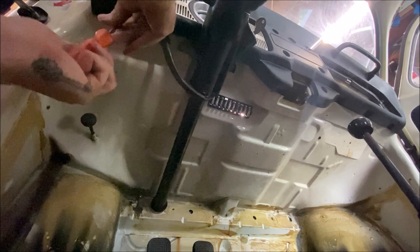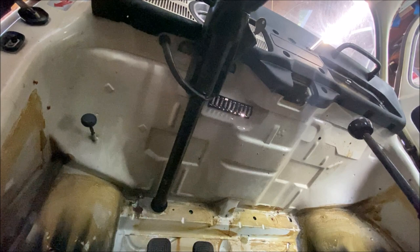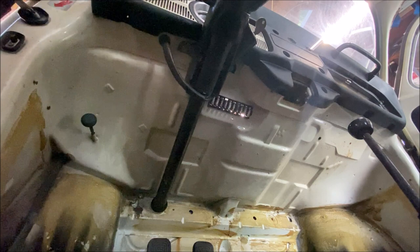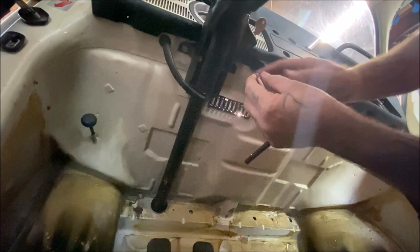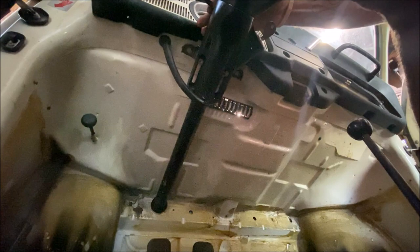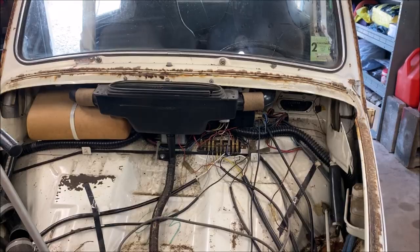We have two bolts to take the steering column down — let me grab a ratchet. These are a 13 millimeter. We're going to just loosen these two bolts and bring them down so the steering column can relax and get out of the way a little bit. Steering column's loosened up, and that will be out of the way for us.